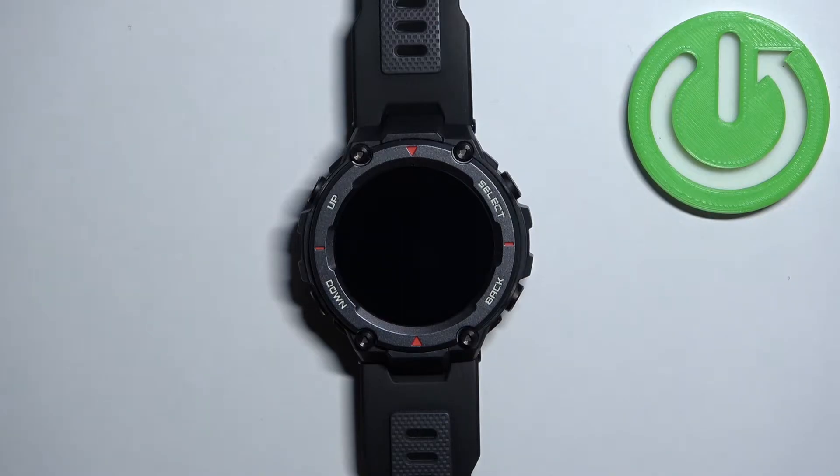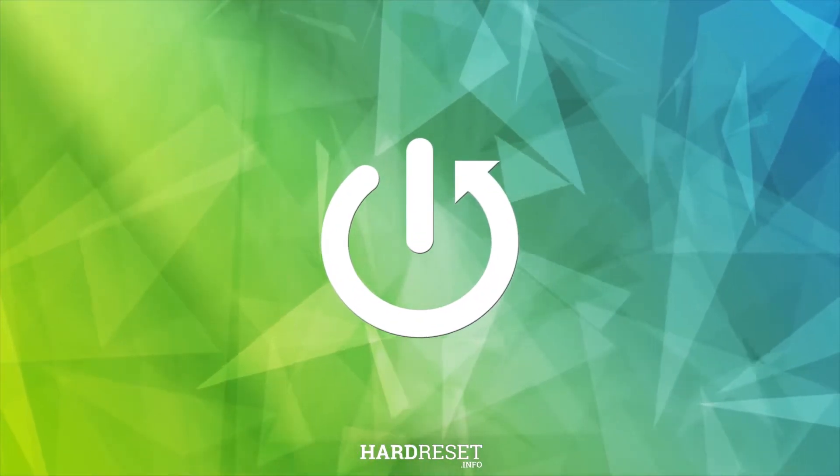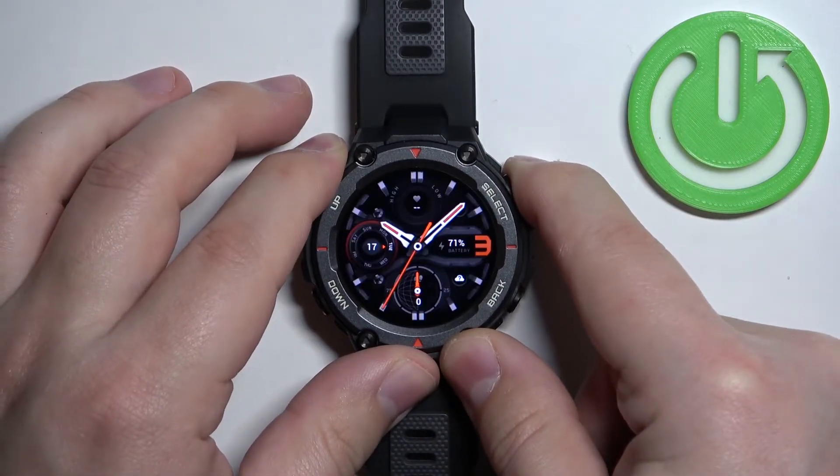In front of me I have the Amazfit T-Rex Pro and I'm going to show you how to force restart this watch. To force restart, simply press and hold the select button and keep holding it until the watch turns off. It takes about five to ten seconds, so let's press and hold the button.